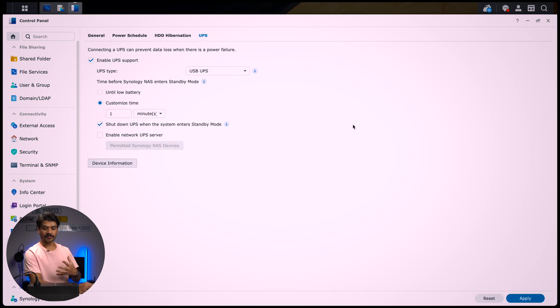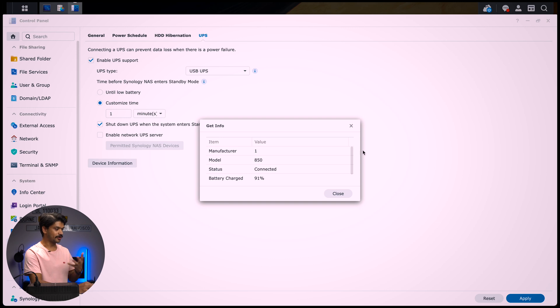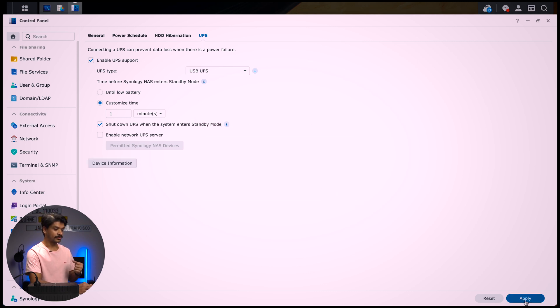That's done. You can also find information on the connected device by clicking device information. Given this model isn't officially supported, I'm guessing it will be limited information. Here we go — manufacturer value one, model 850, which is in line with the 850 volt-amp model I have. Status is connected. Battery status is 91%, and the estimated battery time at 91% is 5,460 seconds, which is roughly 90 minutes or about an hour and a half. That's pretty good. I'll click apply once more and then it's time to simulate a power outage.